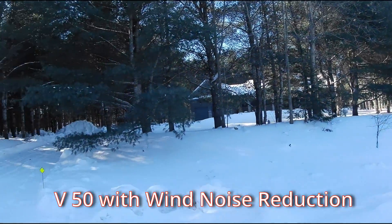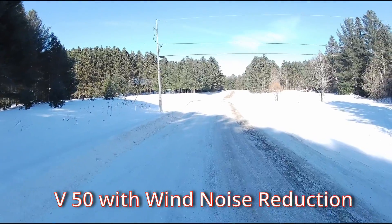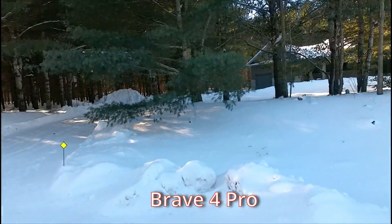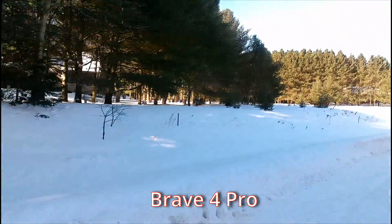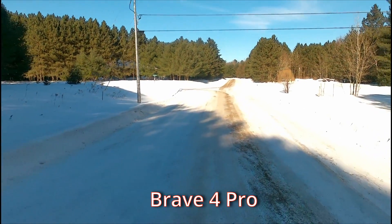Pan around. I felt a little bit of a breeze — maybe this will come through in the video. So I'm just going to turn this around again. [Same clip replayed from the second camera for comparison.] Pan around. I felt a little bit of a breeze — maybe this will come through in the video. So I'm just going to turn this around. So what are the pros and cons of this little Brave 4 Pro action camera?